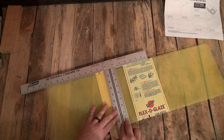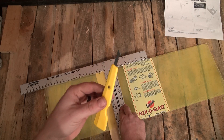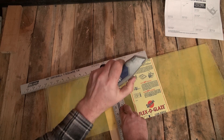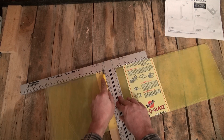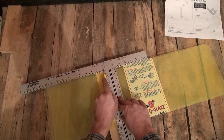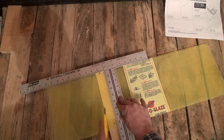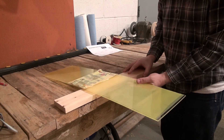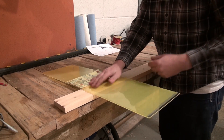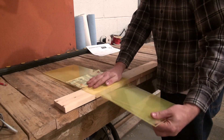Once you have your cut diagram we can start cutting out the individual panels. The quickest and easiest way is to score the plexiglass using either a plexiglass knife like this one or a sharp utility knife. Once you have measured where you need to cut, use a straight edge to guide the knife and score the panel several times to get a nice clean bite. Then place the scored line along a sharp corner and evenly flex the panel until it snaps along your score line. Use this same process for all the panels in the cut diagram.